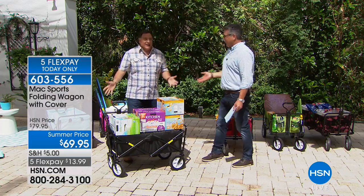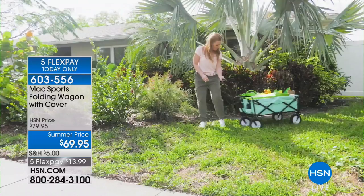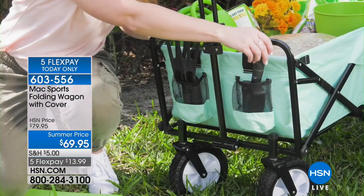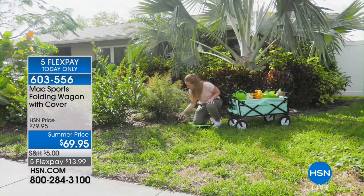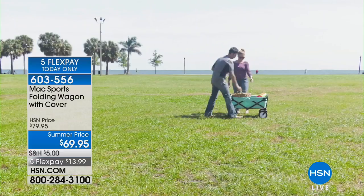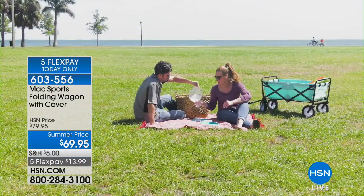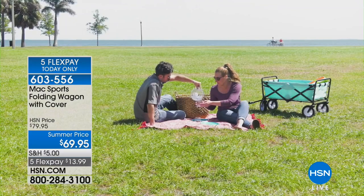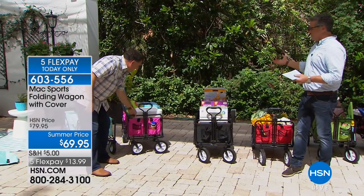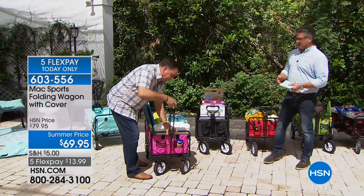You could even load it up with gravel up to 150 pounds. What if it gets dirty or messy? Just hose it down — it's real simple. It's a strong nylon that cleans up really easily. The frame is powder-coated steel. I take mine to the beach all the time, and I've had mine now probably six or seven years — we sold a version of this a long time ago — and there's no rust, no corrosion whatsoever.